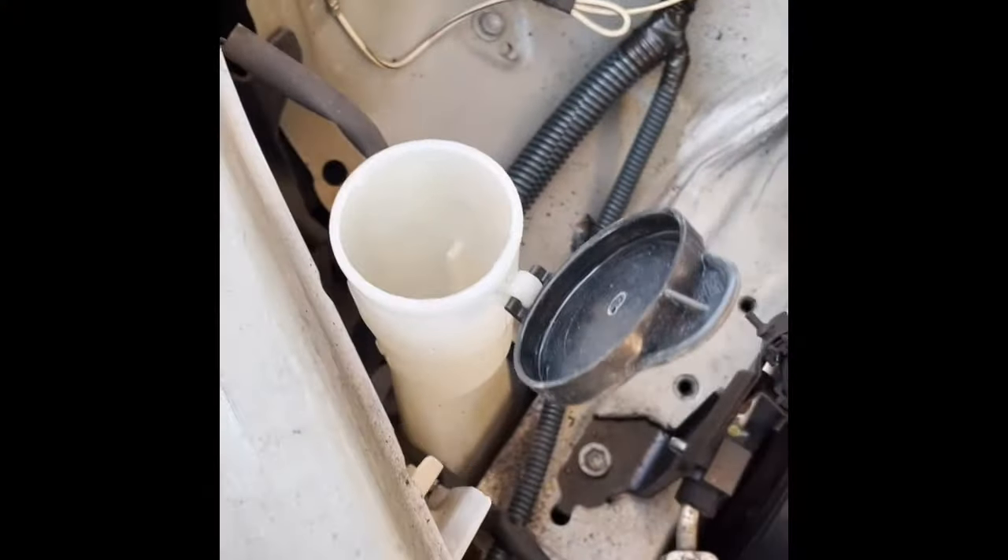The rubber tubing isn't that dry rotted — it feels a little crispy but not too bad — and it did slide back on there. So I'm gonna fill it up with water and see if that did it.